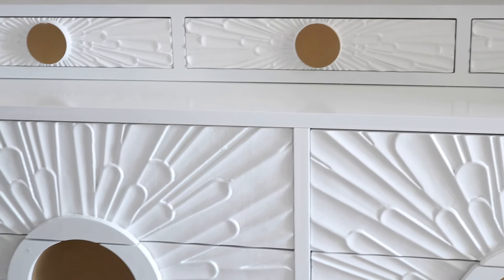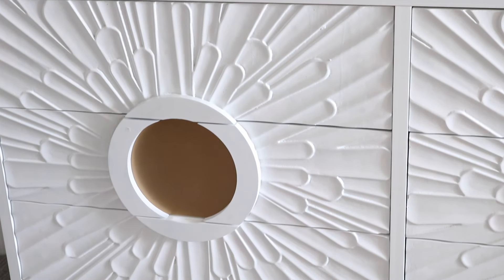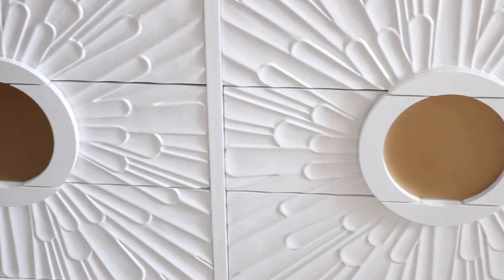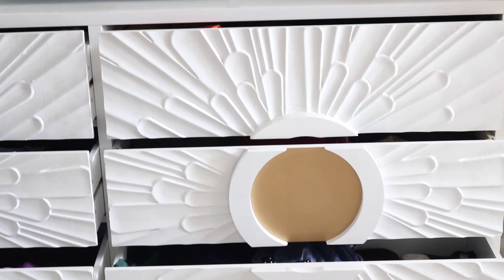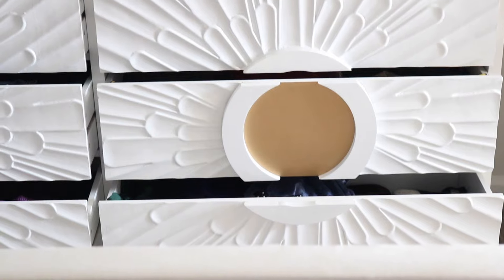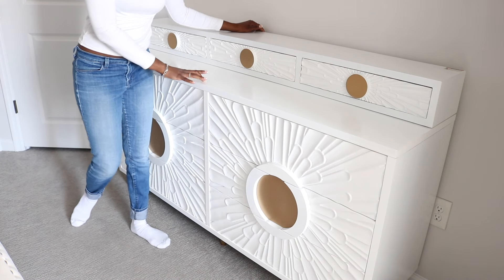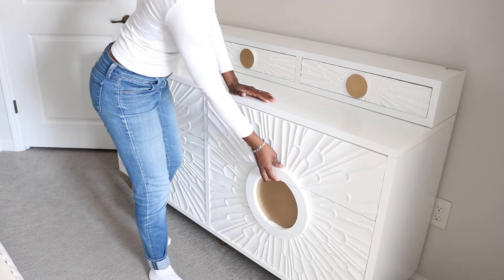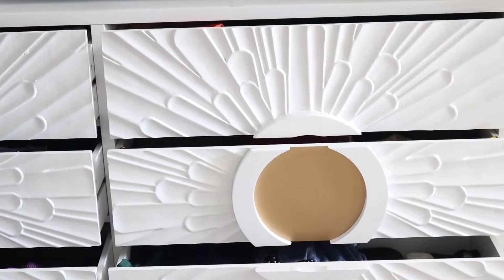It goes very well with my apartment because I do have gold appliances. The color is giving like a whitish ivory. I also like the fact that it has the flower detailing on it because my name is Jasmine, so it kind of flows together — I thought that was super cute. It's very heavy and very sturdy. The wood of these drawers is very sturdy and I feel like this will last me a very long time.